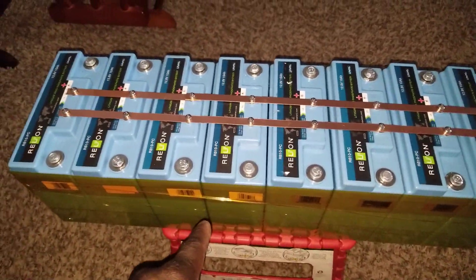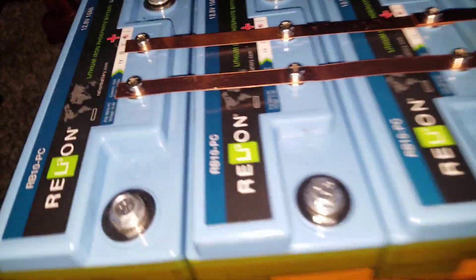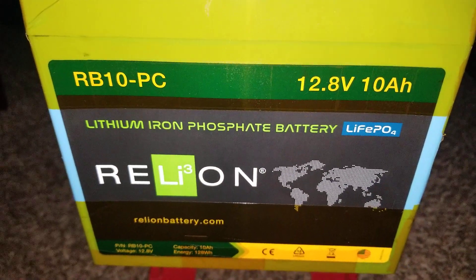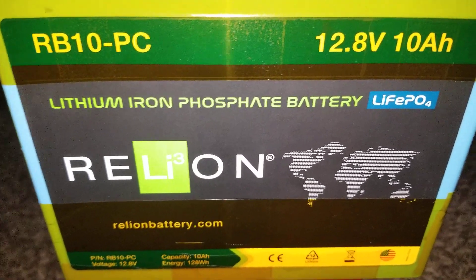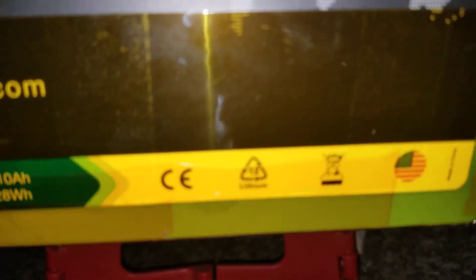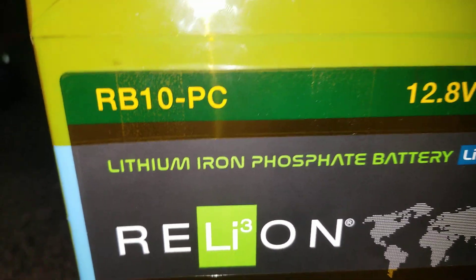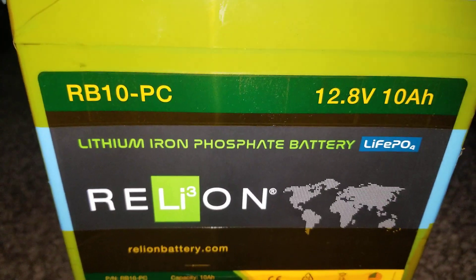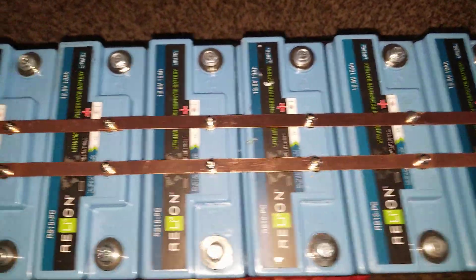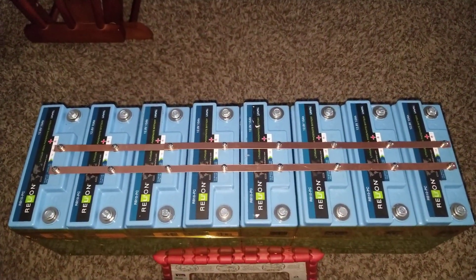I got these batteries from Battery Hookup a long time ago. I used heat shrink tape and taped it all the way around — look at that, all the way around. This is a lithium iron phosphate battery, the RB 10-PC. You can find the specifications online. This is what I've done — put these pouches together in this formation.